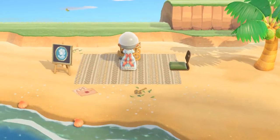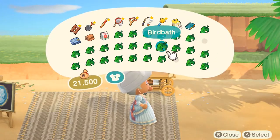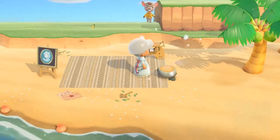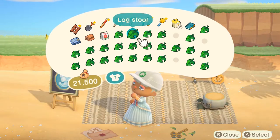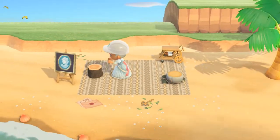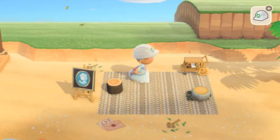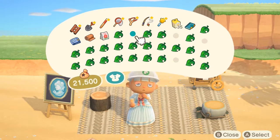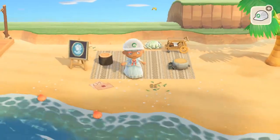I tried to put this little chair right there but it didn't end up working, and then I put that serving cart — that looks really good. I put the log stool. If you notice you can see my campsite — my last island had the campsite on the beach, but ignore that.